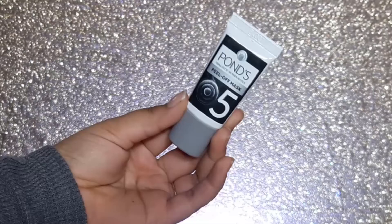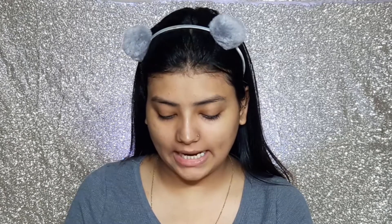The fifth step is the peel-off mask. It is Pond's Charcoal Peel Off Mask enriched with bamboo charcoal, and it helps remove blackheads and brighten your skin. This will focus on my whiteheads since blackheads were already removed by the scrub. Apply the mask in a thin, even layer all over the face and neck avoiding the eye area. Keep it for 15-20 minutes to let it dry, then peel off from the forehead in a downward direction towards the chin. Wash off if required.